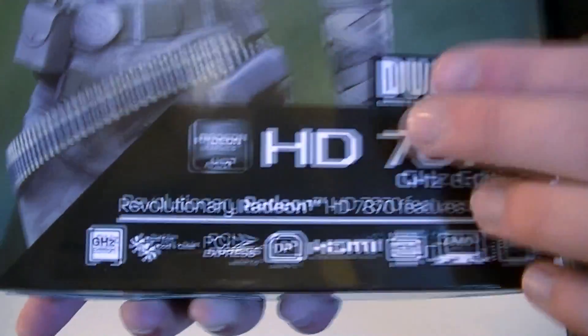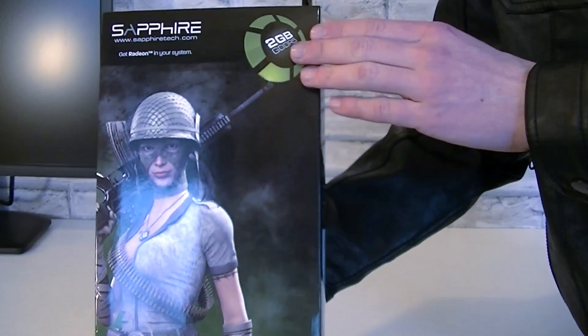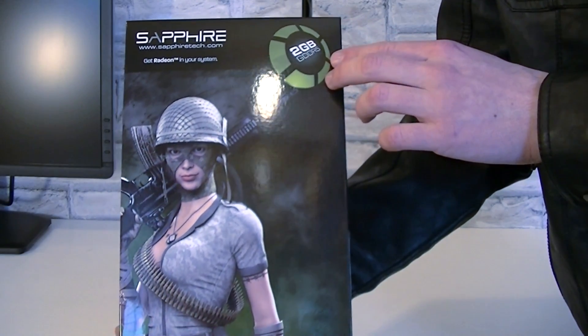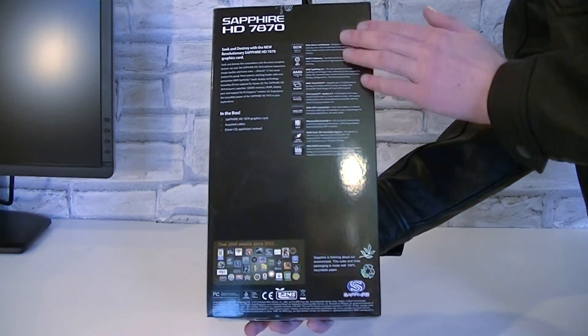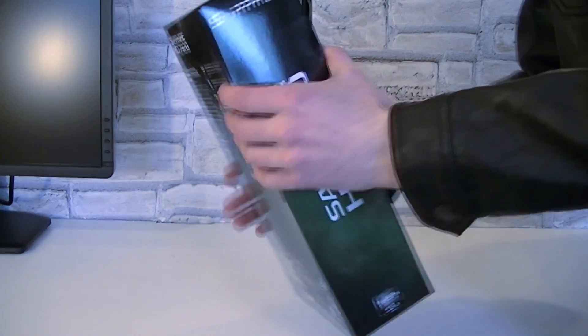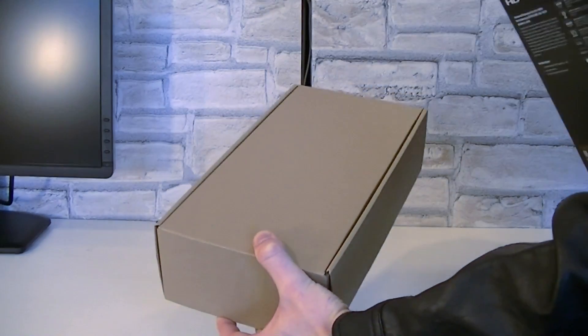As for cooling, Sapphire uses their Dual-X Dual Fan Cooler. This HD 7870 comes with 2GB of GDDR5 memory. On the back of the box, Sapphire will basically tell you more about the features and what's included in the box. But now let's open this box up and see what's inside.